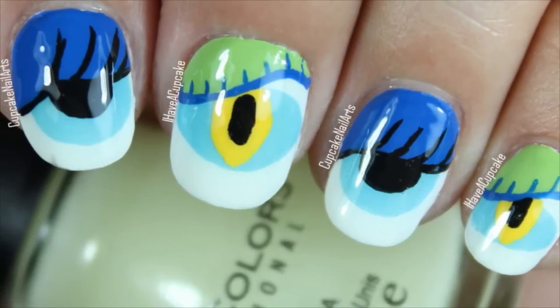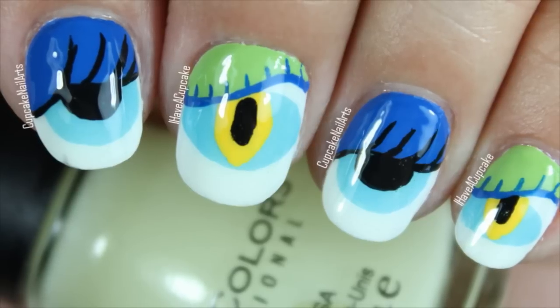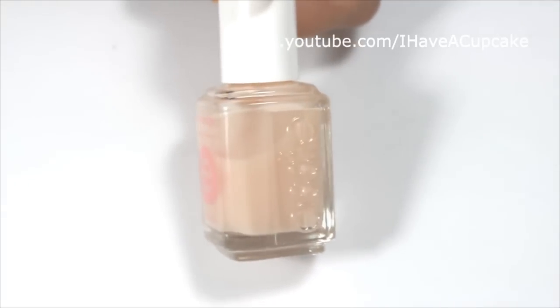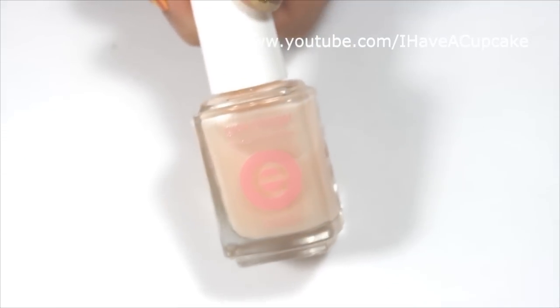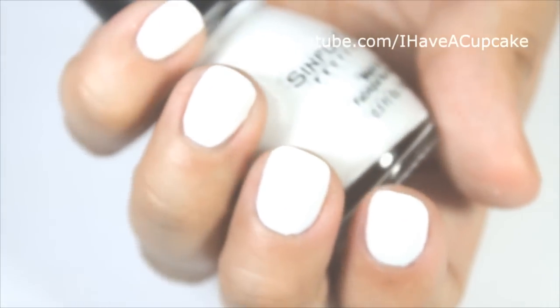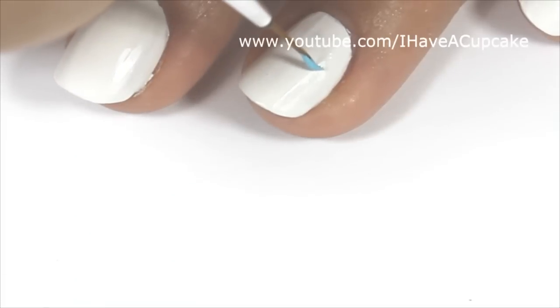Hi everyone! In this video I'm going to do a Halloween nail art, and for this one I'm going to do some monster eyes. I'm going to start off with the base coat, and with Snow White by Sinful Colors I did two coats on every nail.